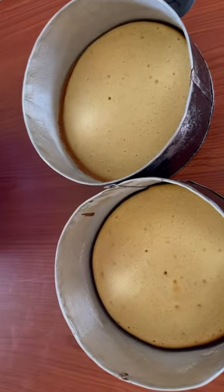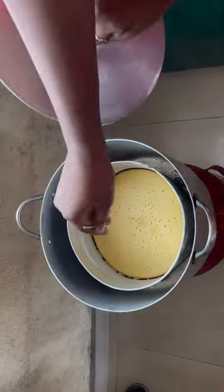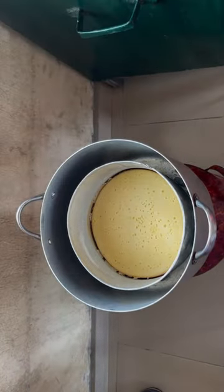I placed my cake and allowed it for up to 25 minutes. The oven one was ready, but I checked the pot one — it wasn't ready. So after 13 more minutes, the pot cake was ready, looking so beautiful and lovely.